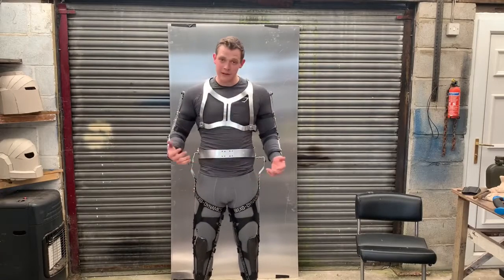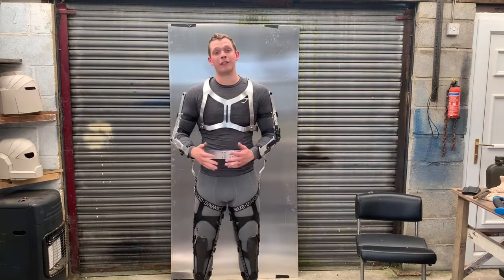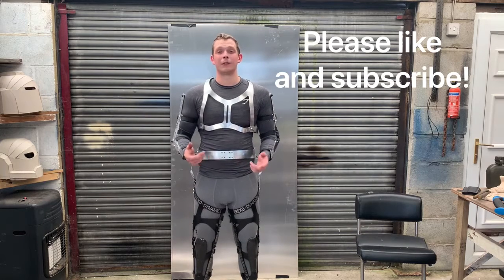So that brings us to the end of this video. It all might look a bit rough, but it is a pathfinder. Hopefully you can see where I'm going to go with the design and how it's going to end up, at least on the exoskeleton side. Hope you enjoyed the video. Thanks for watching.